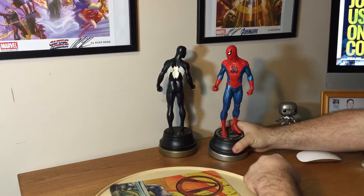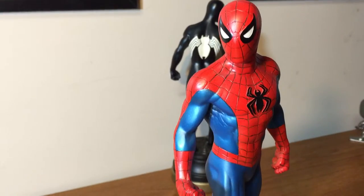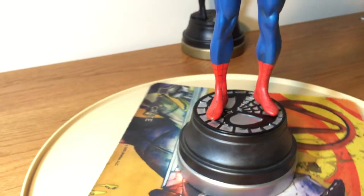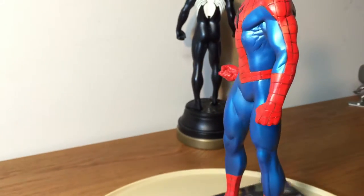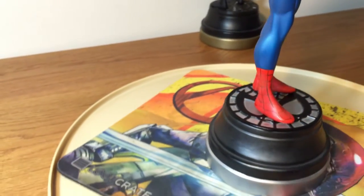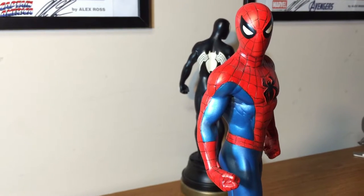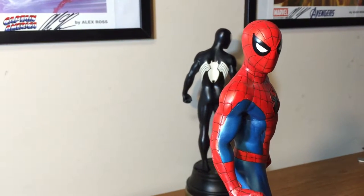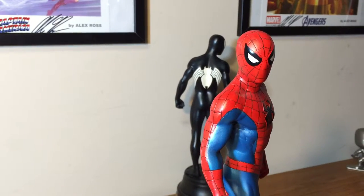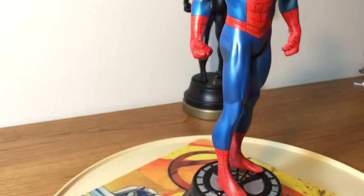Right here we have the classic version of Spider-Man. My first thoughts when I first opened it up: boy, it was dirty — it had been on display previously and hadn't been cleaned in a while. But what a beautiful sculpt. Randy really did a great job. This is personally my first Spider-Man that I'm adding to my statue collection, and I think it's stunning. I love everything about it — from the face details, I love that they really stuck with the classic eyes. The paints are really well done, just satin enough that it really shines in the light but not too much.